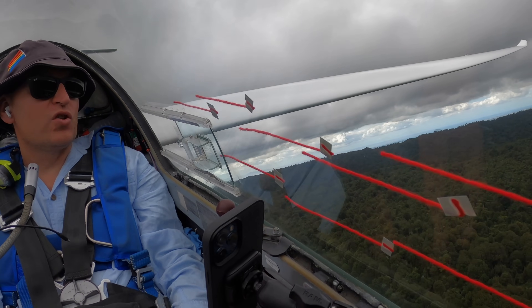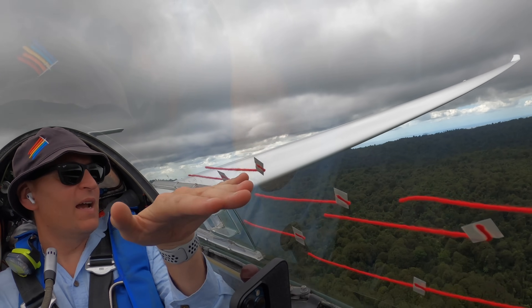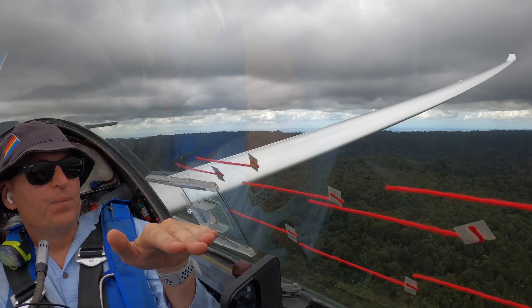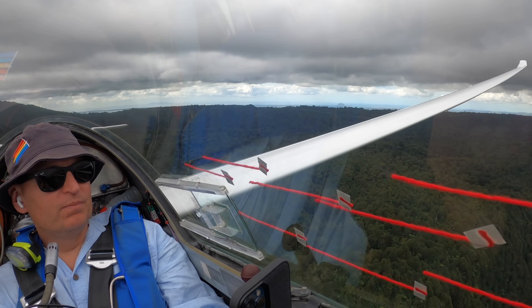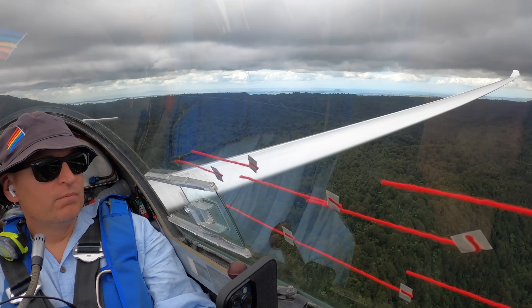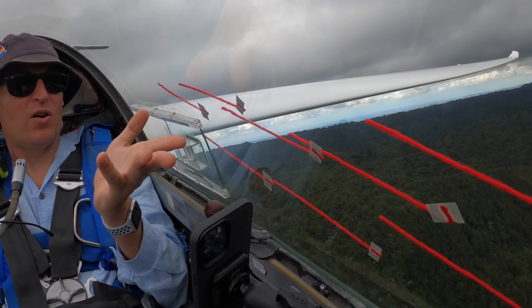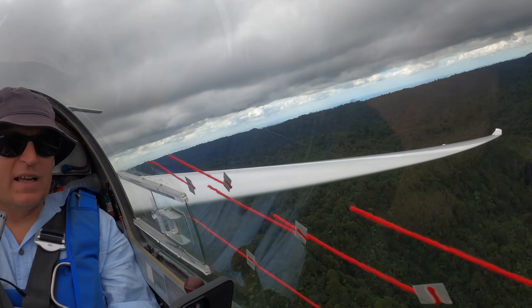If I get near the stall, these are great stall indicators. As my angle of attack gets too high, these are pointing up — look at them. I'm mushing down and I knew that because I can see what's happening. So it really is useful.